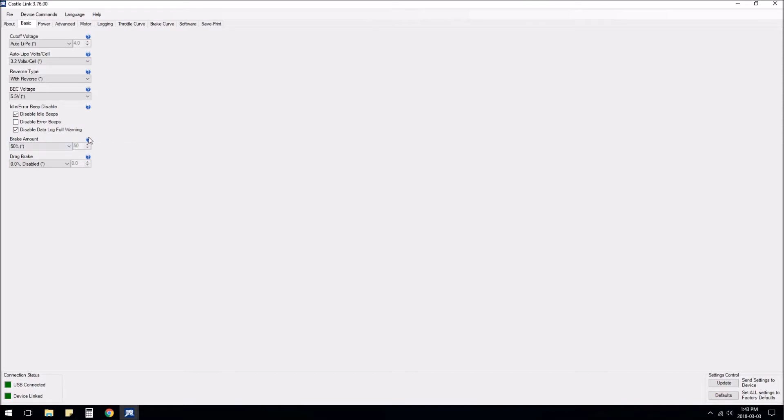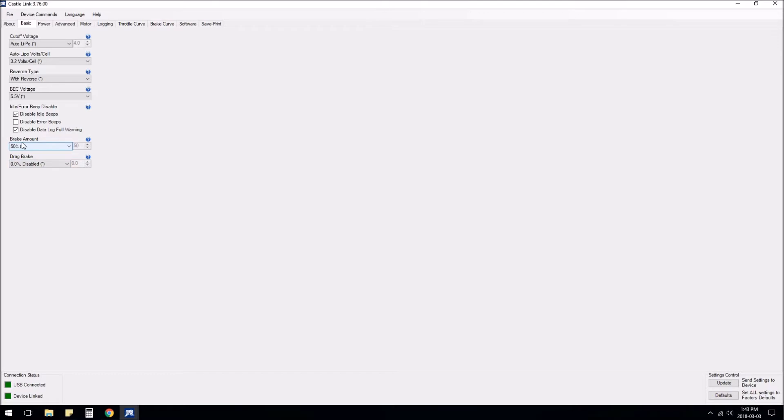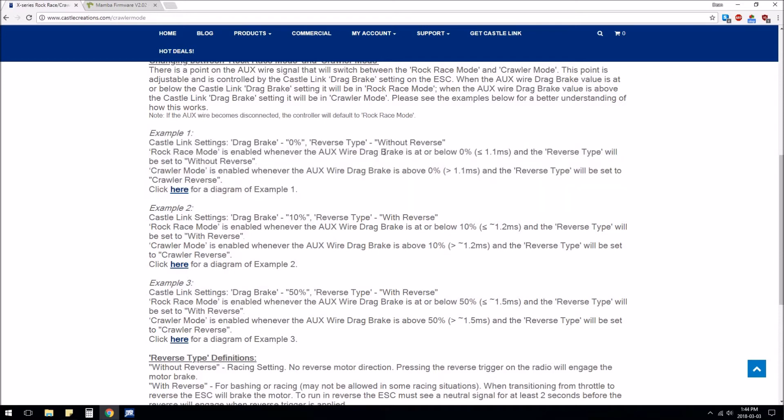The brake amount is just for your normal braking, so I'm going to leave it at 50 — that will also apply in rock race mode. Crawler mode has the ability to go from forward to reverse without braking or double-tapping. The drag brake setting here is how much drag brake you want in rock race mode. In my case I might leave it at zero.